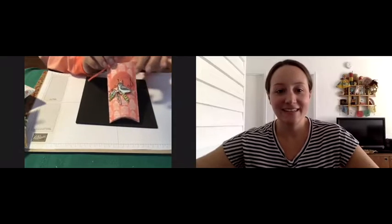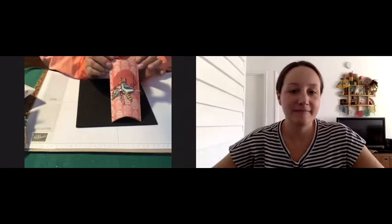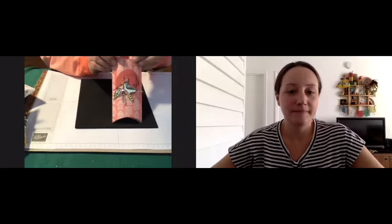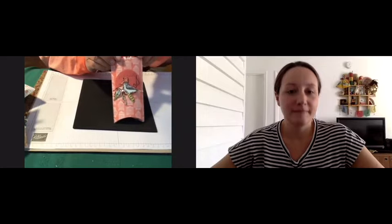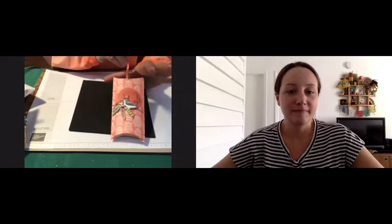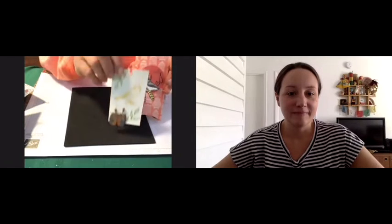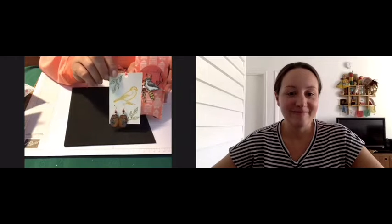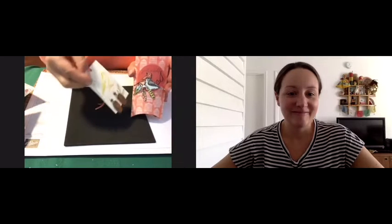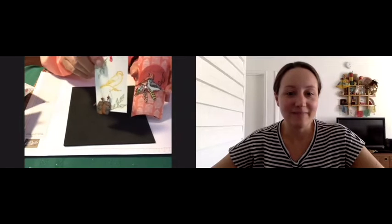Pillow boxes can be any size that you like — they can be big, small, or medium, and they can be the size that Stampin' Up sells. This is the one we're going to make using the Bird Ballad Suite materials. My string is here — I'll go ahead and pull that string. And what you find is a little card on the inside which you can write your message on the back. So it is your little gift box.